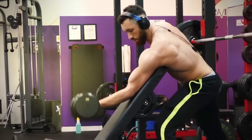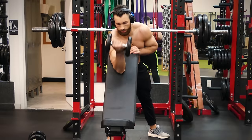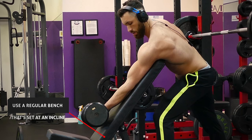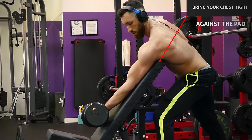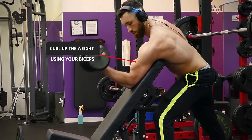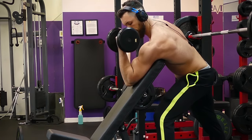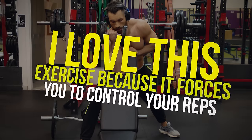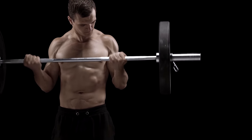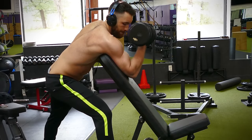Next, we have preacher curls, which are by far one of my favorite exercises for building bigger biceps. You can do them with an easy bar, a barbell, or with a dumbbell like I'm using in this video. You would either use a regular bench set at an incline or a preacher curl bench to support your arm. Rest your chest tight against the pad and hang your arm over it so that your armpit is meeting the top of the bench. Curl up the weight using your biceps to the top position, then extend back down until your bicep is fully stretched out. I love this exercise because it literally forces you to control your reps even if you go really heavy. With most bicep exercises you can cheat using your shoulders and lower back, but with preacher curls, as long as you keep your elbows and armpits against the pad, it'll be very difficult to use anything but your biceps.